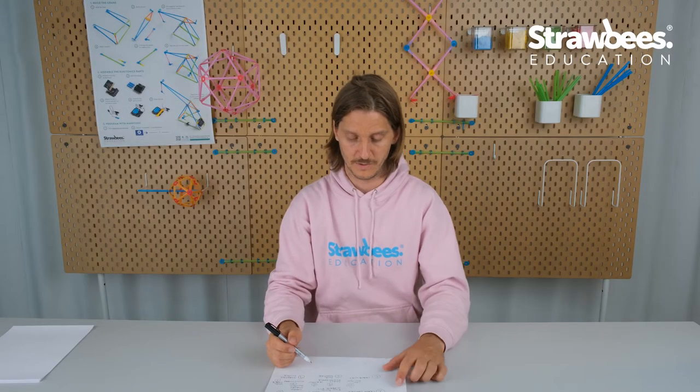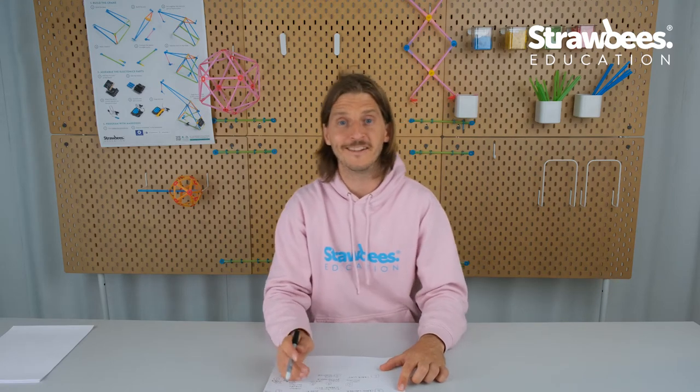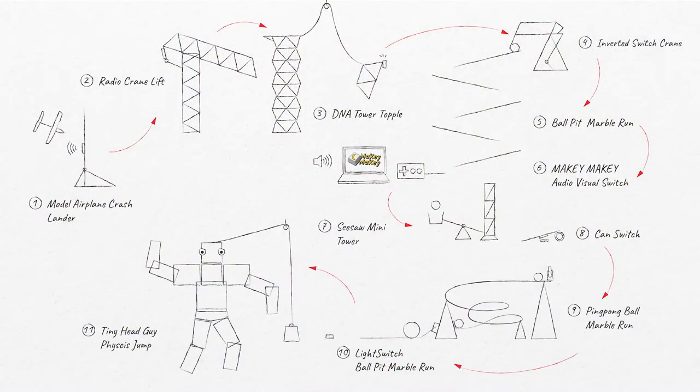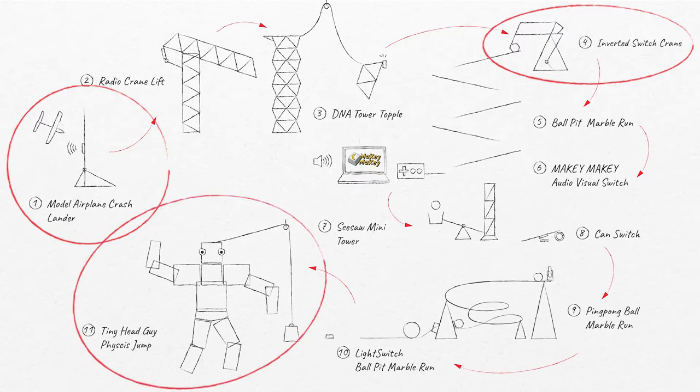In this video I was thinking about doing some close-ups on the model airplane crash lander. I will also focus on the inverted switch to show how that's much more fail-proof, especially when something big is going to fall somewhere. And lastly I will go through the tiny head jump sequence, because that's a really fun thing too.